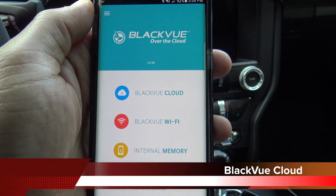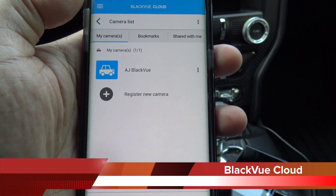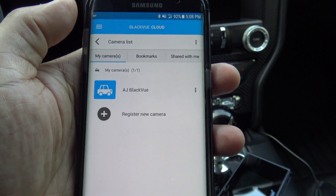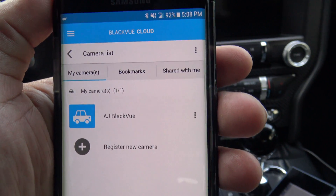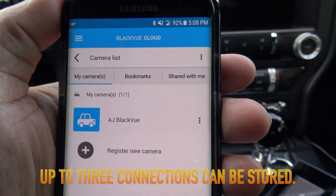Now I'm going to switch over to my Android device and we're going to take a look at Blackview Cloud. What this allows you to do is access the camera even if you're out of Wi-Fi range. In order to use Blackview Cloud you're going to need an internet connection.